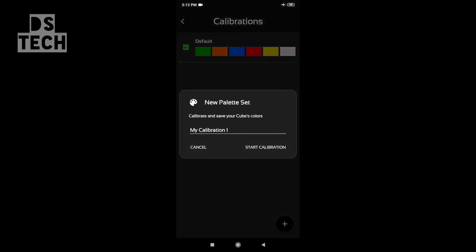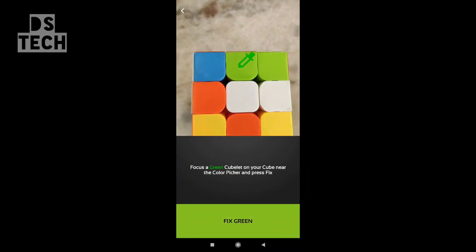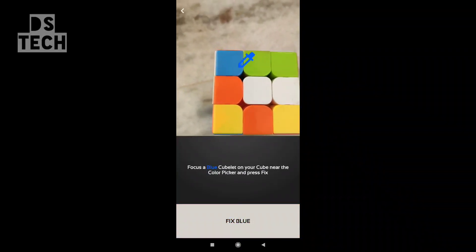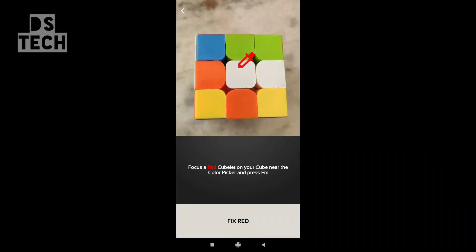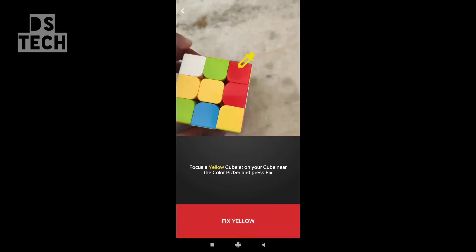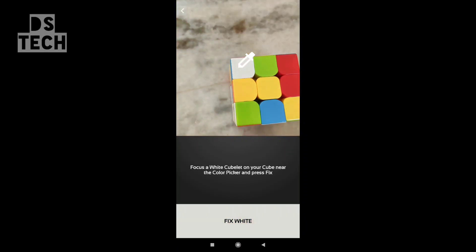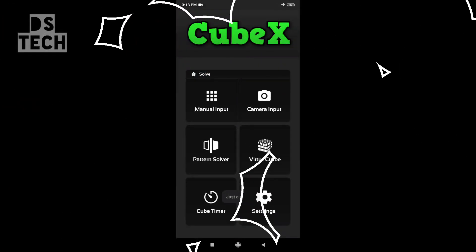The color calibration doesn't have any color by default. You can use Rubik's cube color calibration — drop the color. I will fix the color here, then tap the color to drop the color. I will skip the color setup.